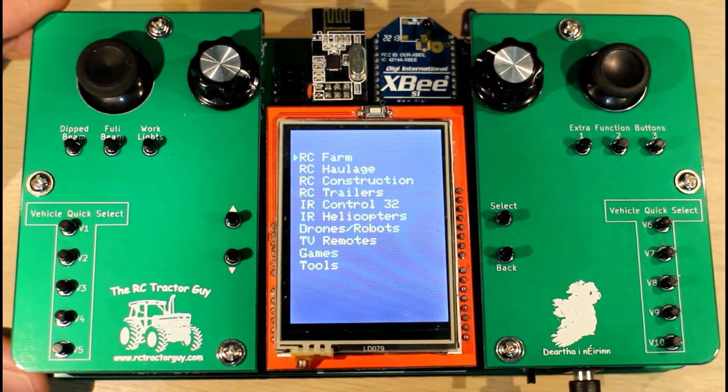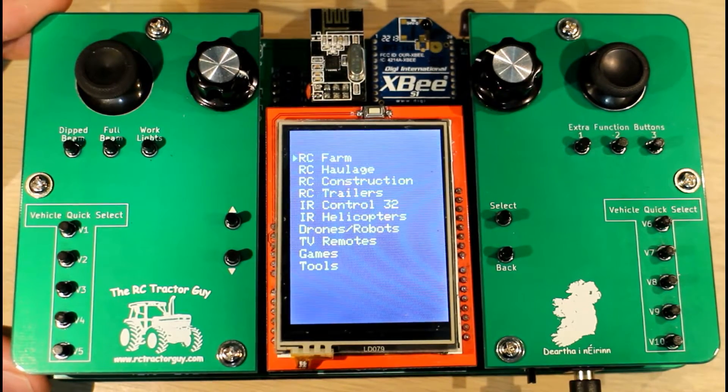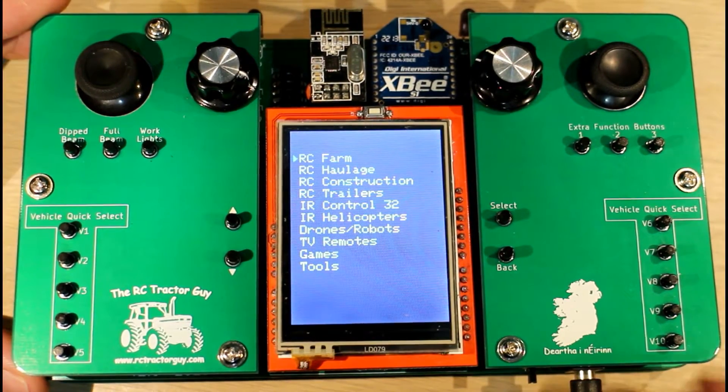Hello guys, this is going to be another quick video to show you some of the progress that I've been making on the code for my RC controller. What I'm going to show you today is the controls for one of the tractors.